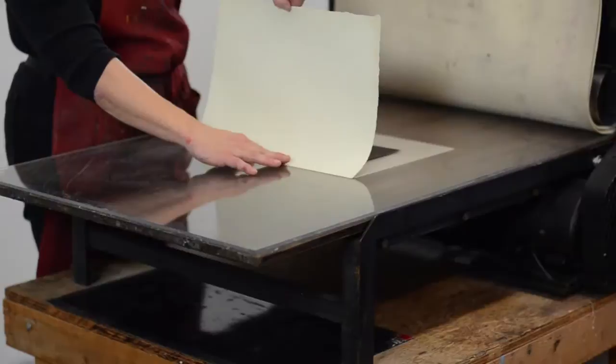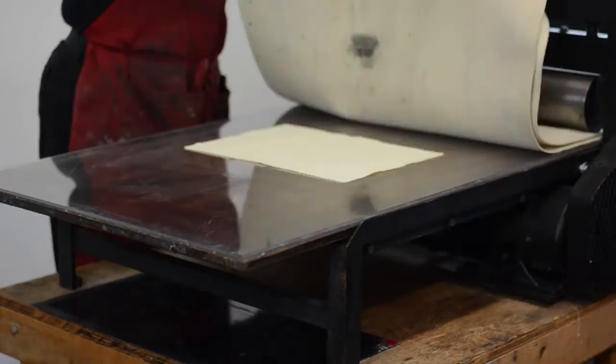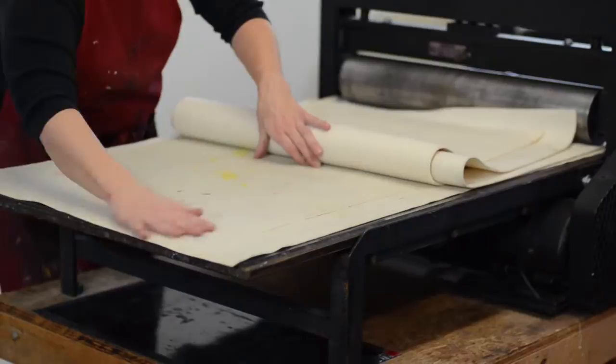Once that plate has met with my scrutiny, I lay it on the press bed and it's time to put on a piece of dampened paper. Paper needs to be damp so that it can go down into the grooves of the etching marks and pull out all of the ink.